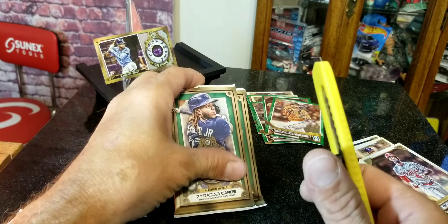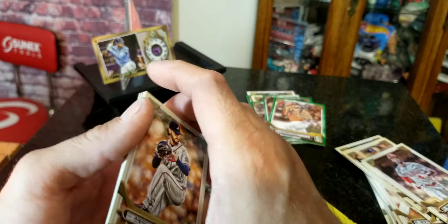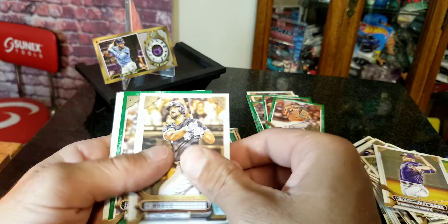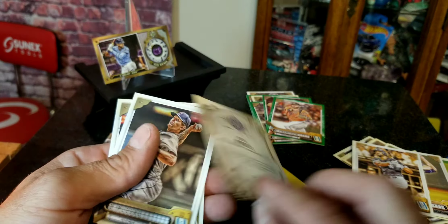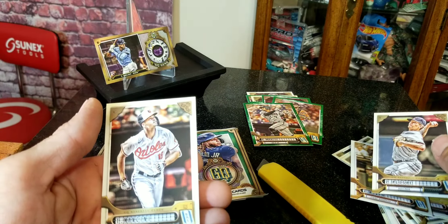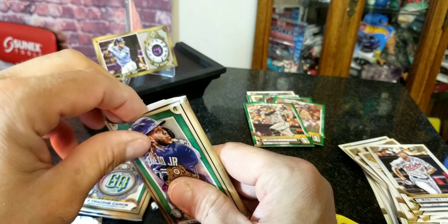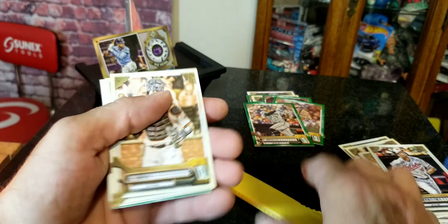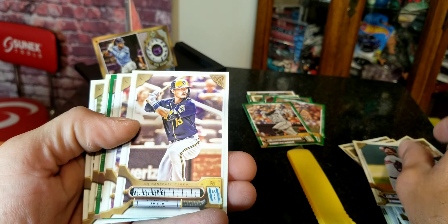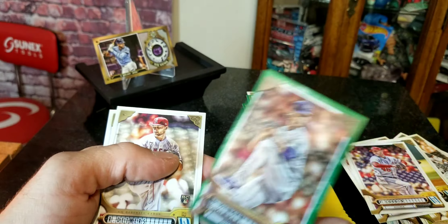Not getting exciting at all. We gotta have at least one card that can compare with that GQ Gems — we gotta have something. That's Brady Singer's green parallel.